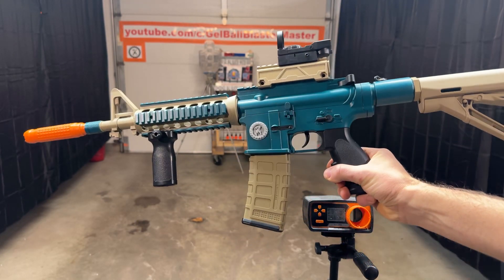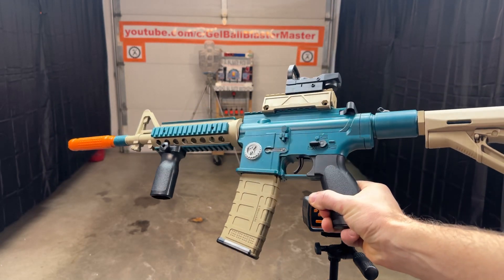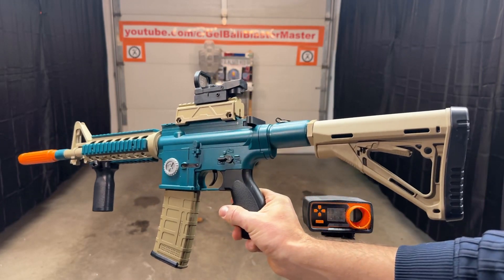We can see here the custom HK416D. This is the one I plan on giving away sometime in 2023. You can see all the work I did to it — watch the videos to learn more.